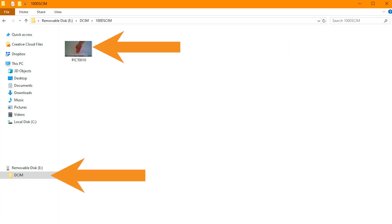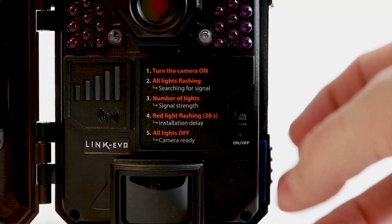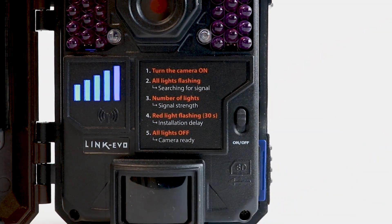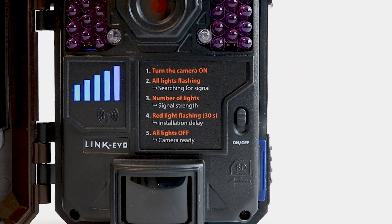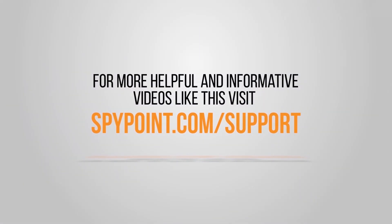Verify there are pictures in the DCIM folder by viewing the contents of the SD card on a computer. Reformat the card and reinstall it into the camera, turn the camera back on, and complete the start camera directions once again. If the problem persists, contact SpyPoint customer service so they can help you troubleshoot the camera further. For more helpful and informative videos like this, visit spypoint.com/support.